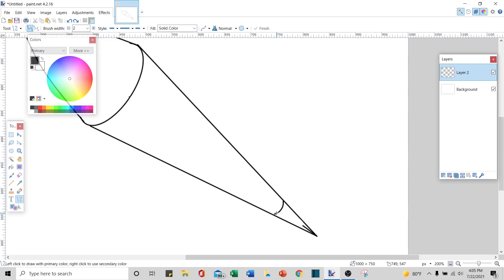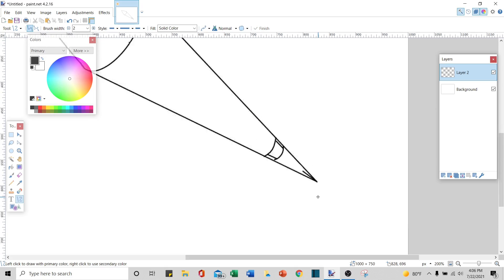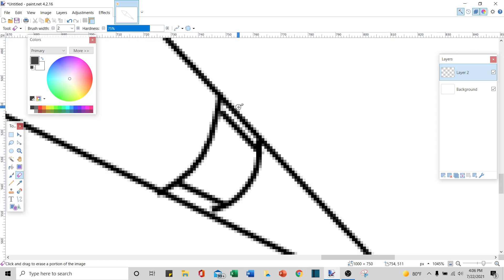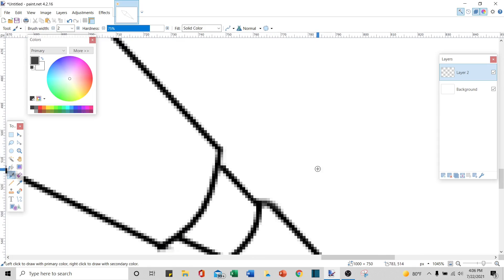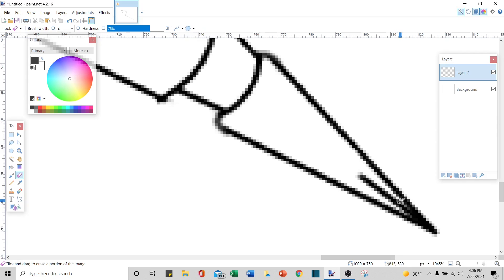Now I'll take this line tool and run one parallel like that, and one like that. Then I'm going to make another line that curves and also matches that curve we just did. Now I'm going to zoom in, take my eraser, and erase this top line right here. I'll also erase the bottom one, and erase a little bit over here. I'll bring my eraser up to 7 to make it more effective, then bring my paintbrush back at 2.